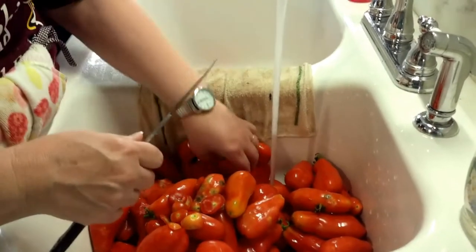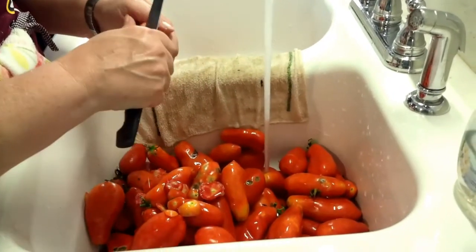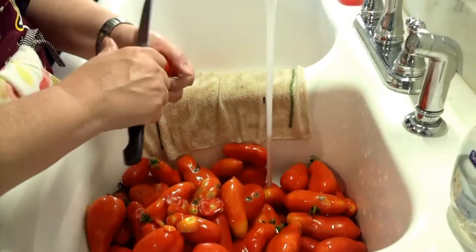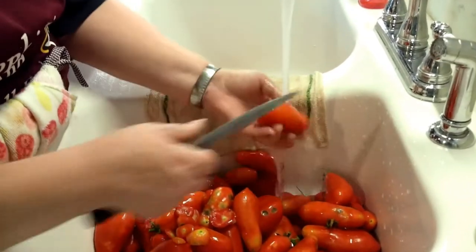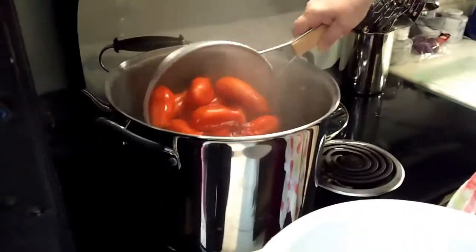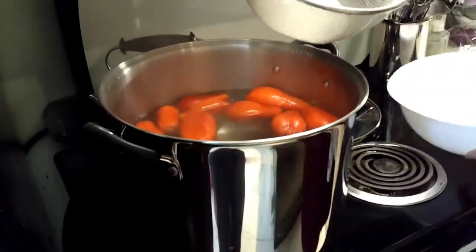Every canning project starts at the sink. Every freezing project starts at the sink. Basically every farm project starts at the sink. Crystal's going to wash them, clean off any bad spots, and cut an X at the blossom end. The next step is to put tomatoes in boiling water and allow them to boil until the skin starts to blister — probably takes a couple of minutes.